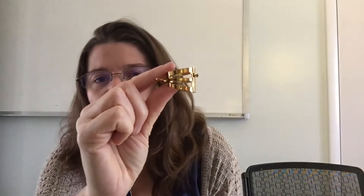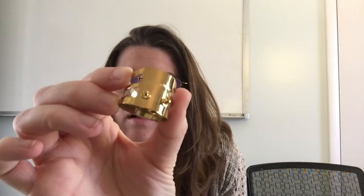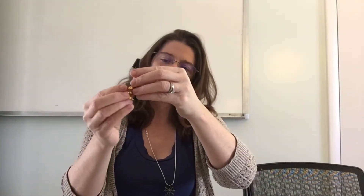All right, so here it is. It's gold. It has those three little bars there. I don't know if you can see the inside, but there is sort of a mesh patch in there. It looks like it's metal and not cloth like some ligatures. And I'm seeing these two little knobs right there. It looks like that must be how the mouthpiece cap goes on — something like that.